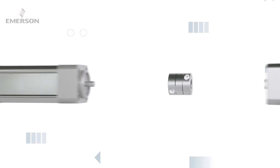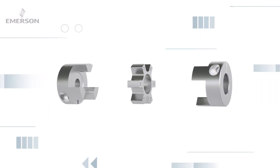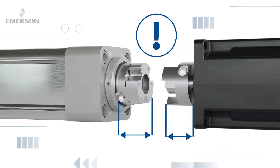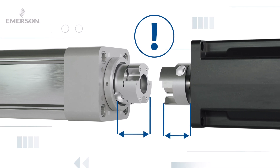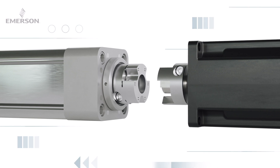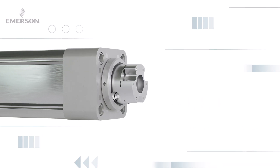First, assemble the coupling. Start by separating the coupling into halves, aligning them with the shaft on the motor and linear unit. Pay attention to the positioning dimensions provided for coupling with or without foot mountings. Then tighten the screws following the instructions specified in the manual.